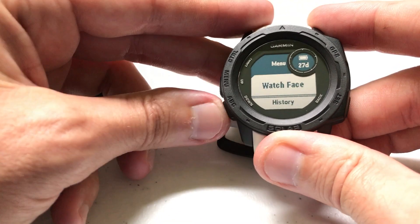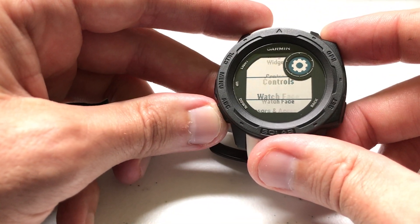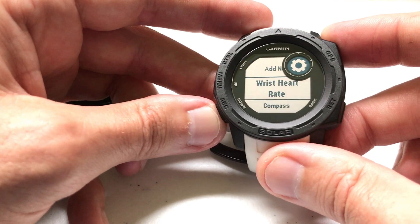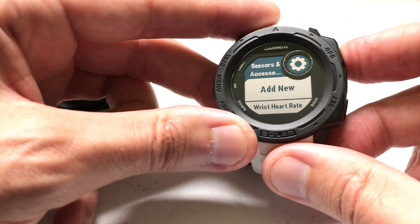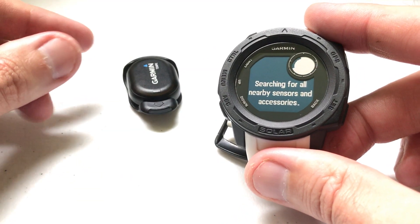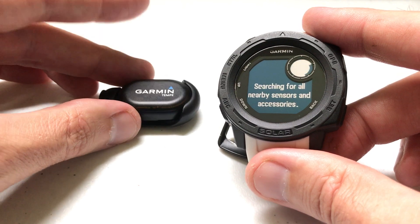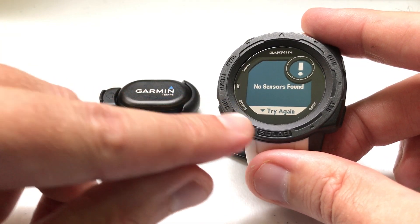Press and hold the menu button, go down to Settings, and press GPS to select it. Then go to Sensors and Accessories and press GPS to select that. In my case, I don't already have it added. We're going to do Add New, select All, and it's going to start searching for sensors or accessories. The Tempe is not the only sensor you can connect — there are heart rate monitors and all kinds of different things.